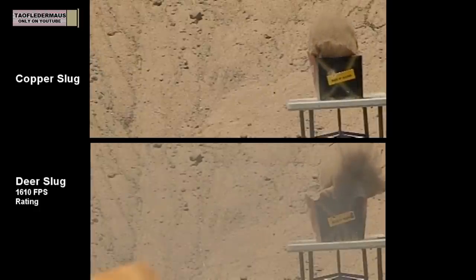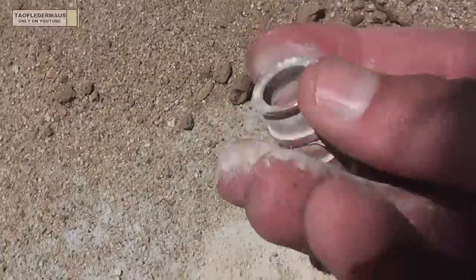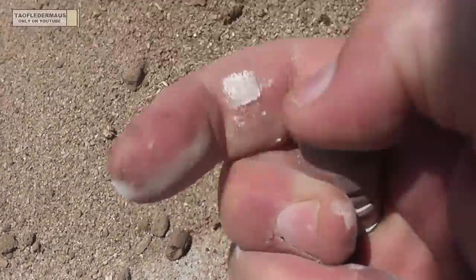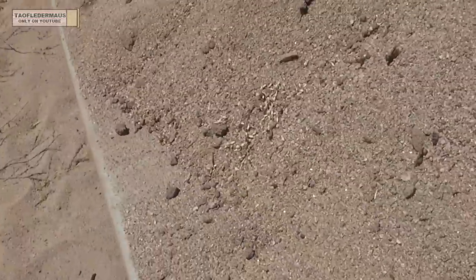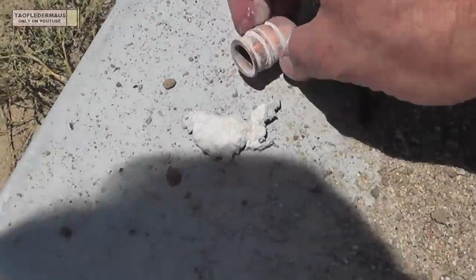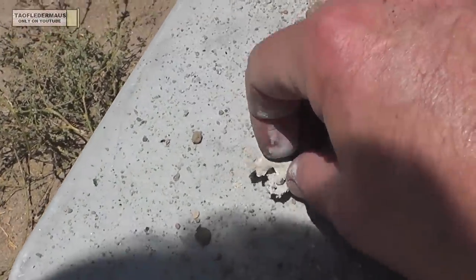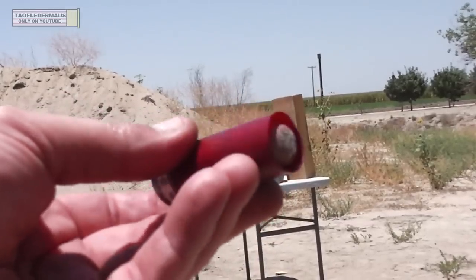Let's dump the sand out of the box and see what those rounds look like. Here's the copper slug — still very recognizable, covered in powderized sand, and we could actually reload it and shoot it again. Here's what's left of the lead deer slug — it's all mushed out, which gives you an idea why the splash was bigger. It dumped its energy faster as it came to a screeching halt.